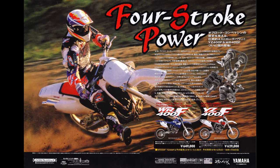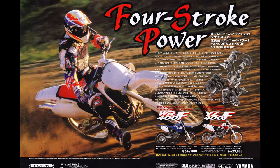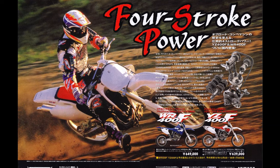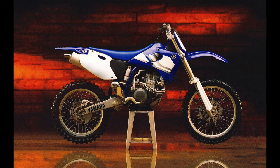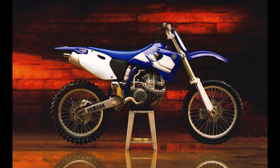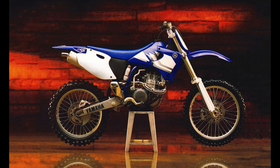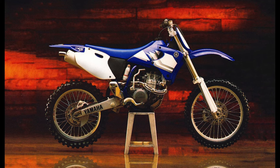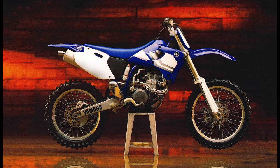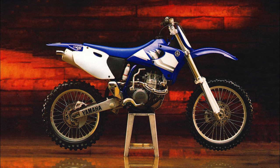Compared to every other four-stroke before it, the YZF was a revelation, but that did not stop it from suffering from many of the same drawbacks as its valve and cam predecessors. In 2000, Yamaha introduced the first major update to their YZF platform in the form of the all-new YZ426F. Visually, the machines were almost identical, but the new 426F featured an all-new motor, revamped frame, updated suspension, and a two-pound weight savings over the 1999 model.